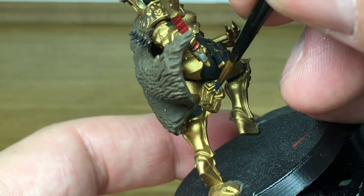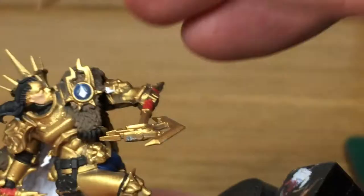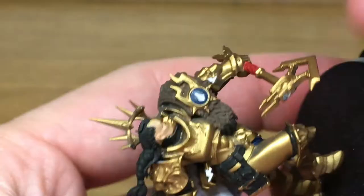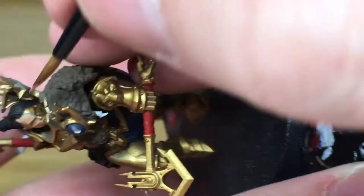Next up we're using Vallejo Flesh Base, just to do the skin on the face. Her skin is a lot paler on the actual official figure, but I just like this colour as a skin tone. It's a really nice smooth paint. Depending on what skin tone you're going for, just paint it up and get a nice smooth layer on there.